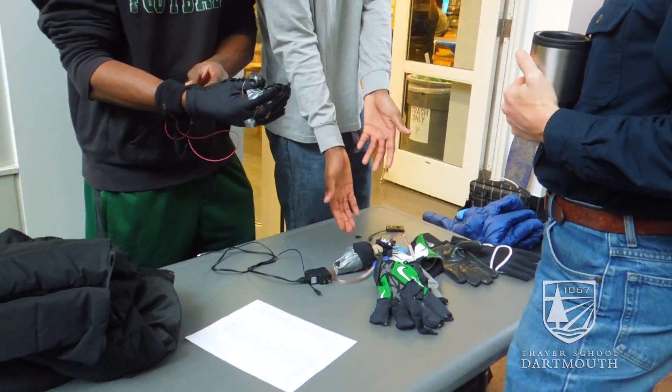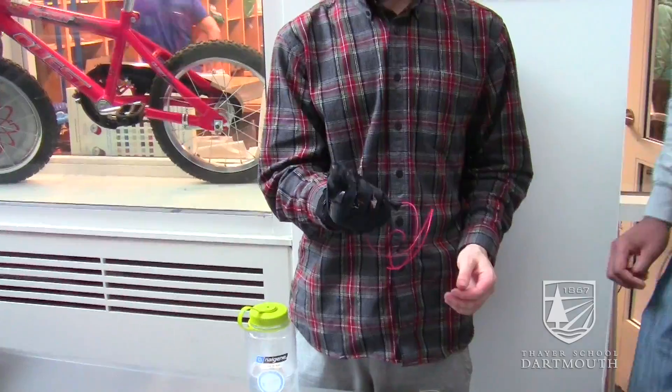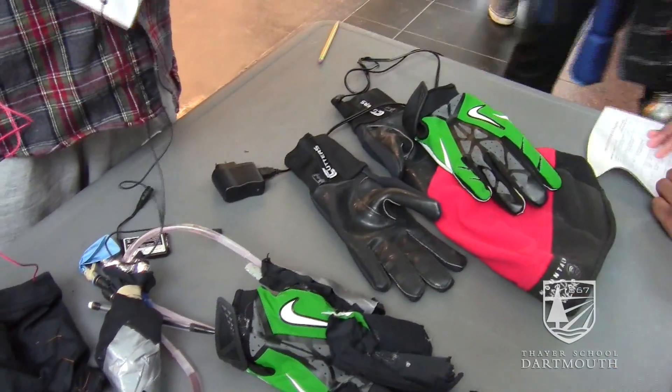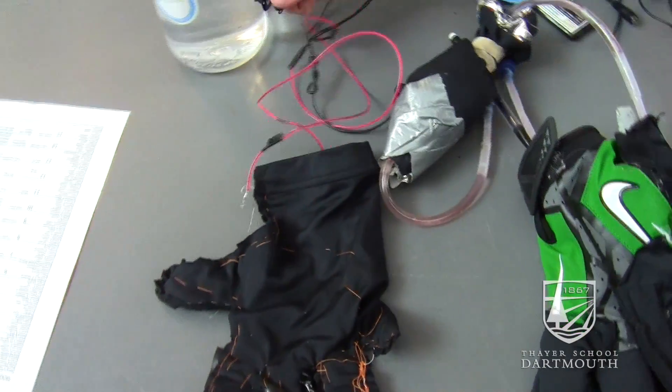We got very positive results about the feel — how it's not restrictive at all and it's very comfortable to wear. They all said that it was a lot better than they had previously imagined. As you can see, the actual design with the wristband is something that football players typically wear, so aesthetically it was something they all could see themselves using in the game.